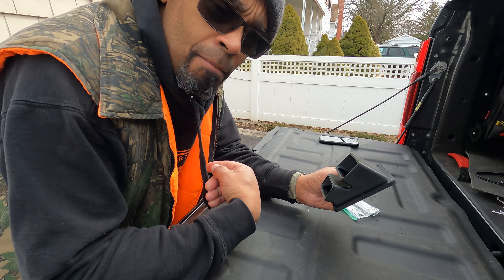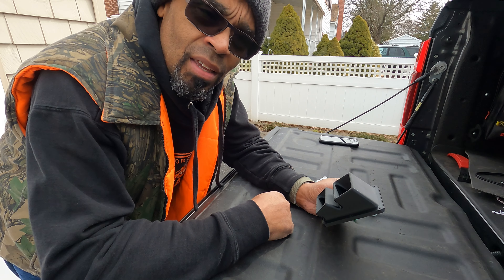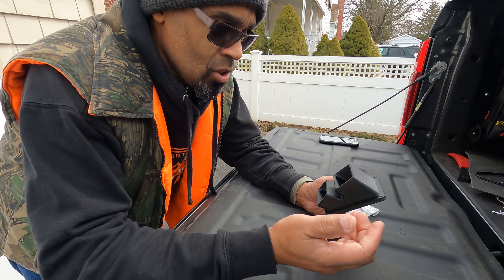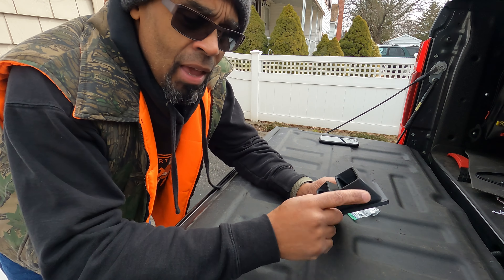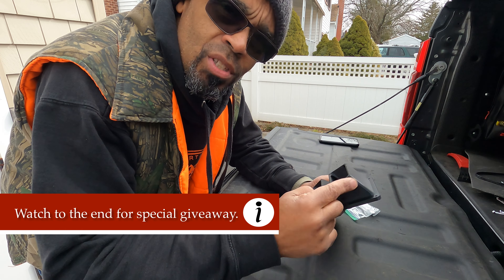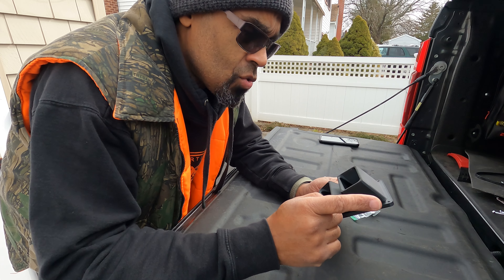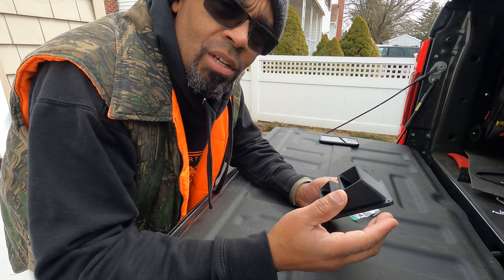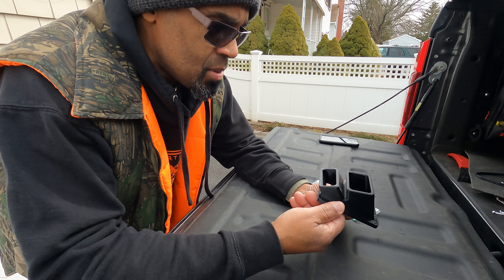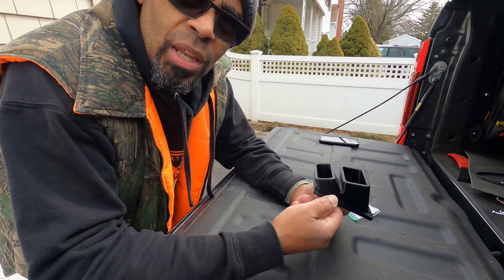My feet get cold — I hate driving with cold feet. So I reached out to him, got in touch, and he sent this out. I bought this, so stay tuned — I'm gonna show you how to install it, and at the end of the video I've got a special offer for you guys. I put affiliate links about this and all the products I'm doing on my truck. It really does support this channel and I greatly appreciate it.